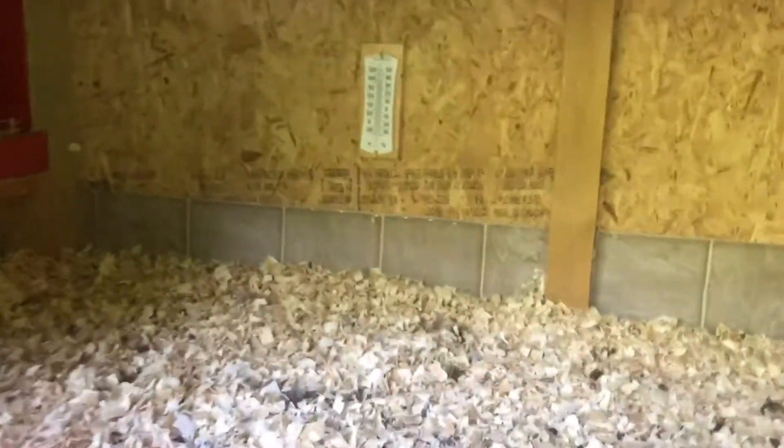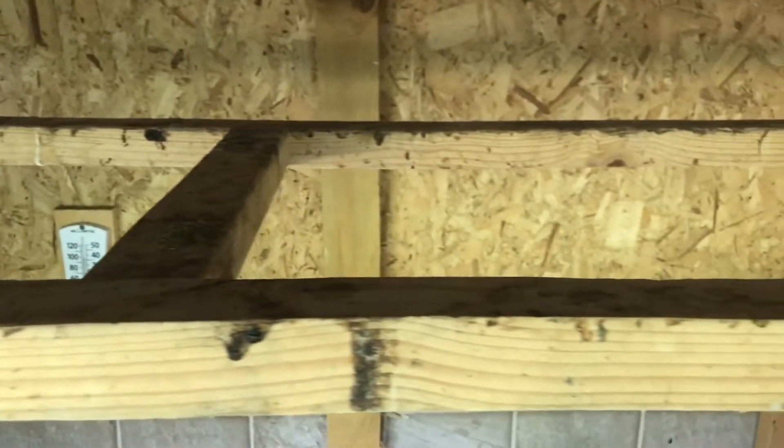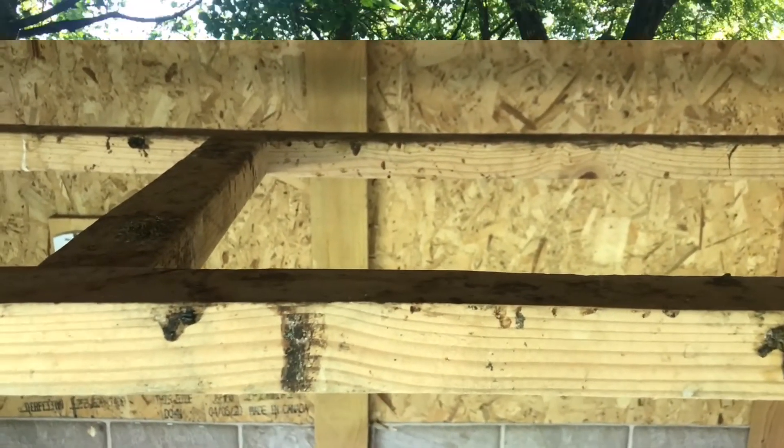Now let's walk around and look inside the main coop, the original coop I built. In here, I have basically two roost bars, eight foot long each, so I've got 16 feet of roost. So if I have eight feet of roost in the Bantams coop and 16 in the big coop, that gives me 24 feet of chicken roost to try to accommodate 42 chickens. It's not working out — got too many chickens in the chicken coop.